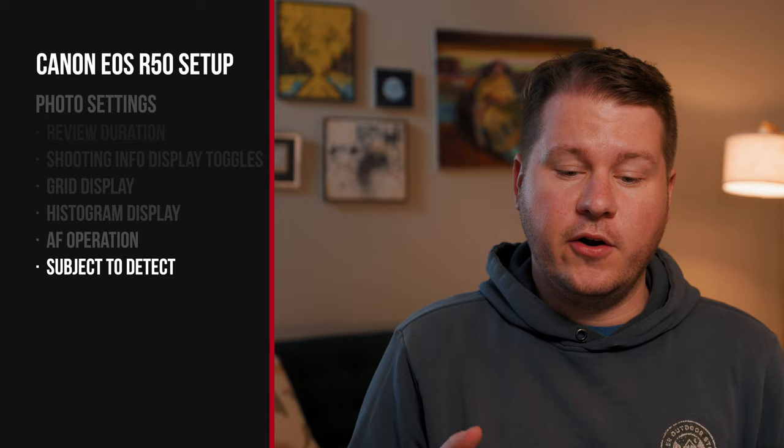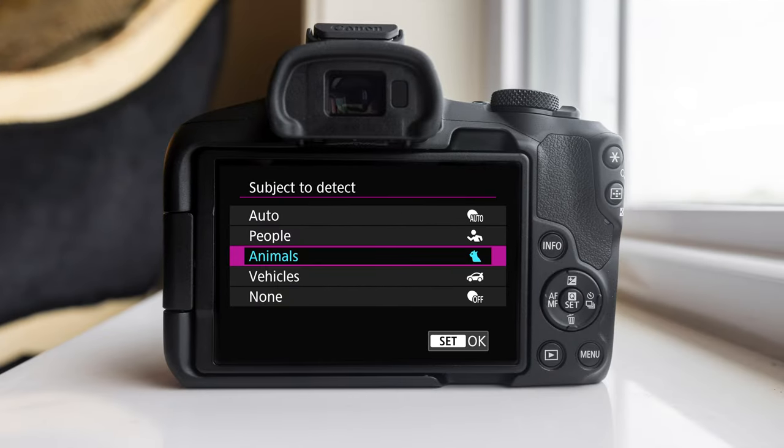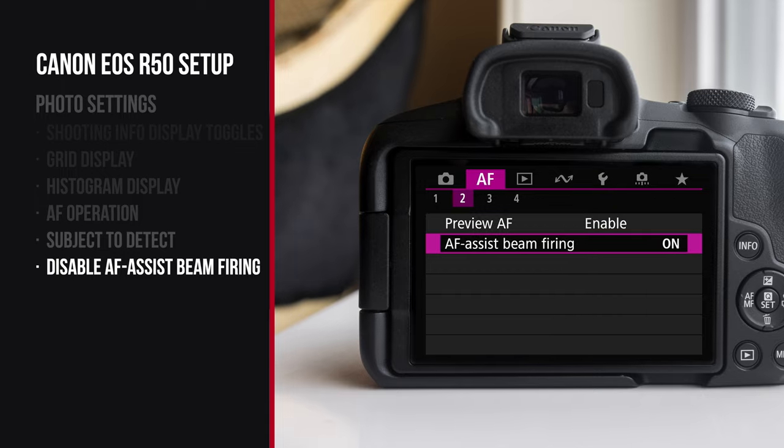Also on the first autofocus menu is a very important setting: subject to detect. This lets you pick what type of subject you're actually tracking. By default it's on people, but you can set it to auto, vehicles, or animals. I find it best to change it for the mode you're trying to shoot — so if you're shooting a photo of your dog, change it to animals, and if you're shooting people, change it to people. Also in autofocus menu number two you'll see AF assist beam firing. What this does is shine a little light while shooting in low light to illuminate the scene so your camera can autofocus. I find this annoying in most cases, so I recommend turning this off.